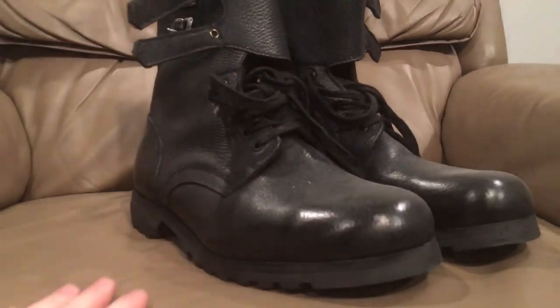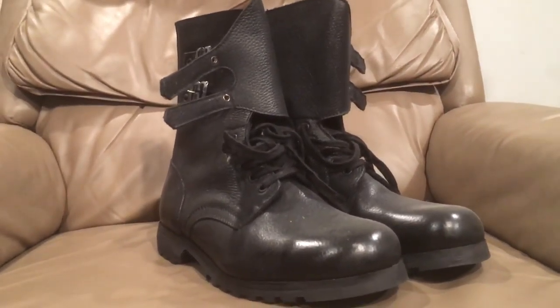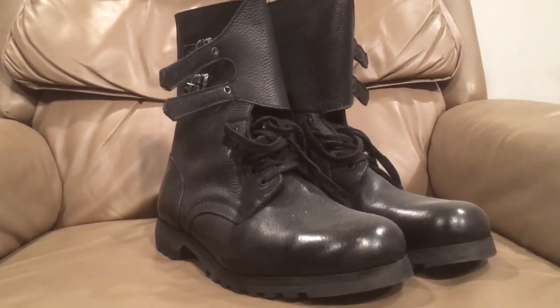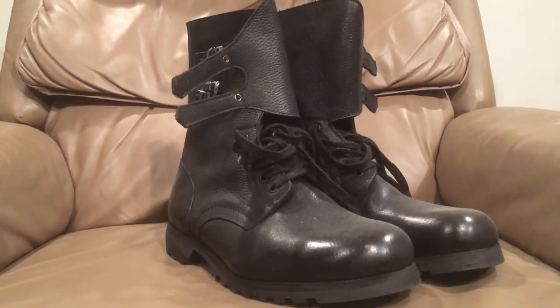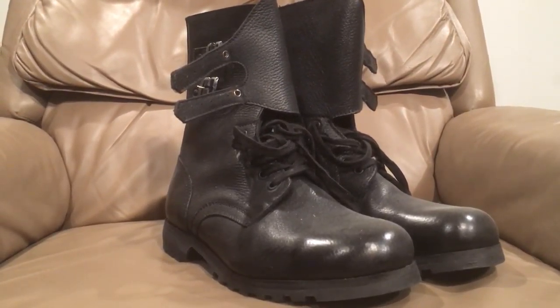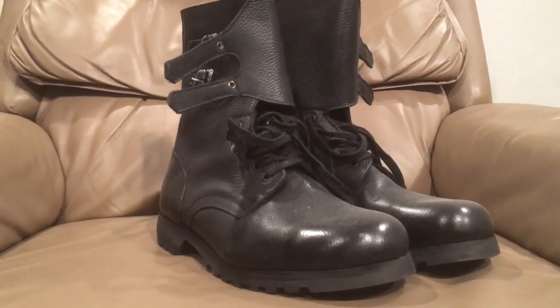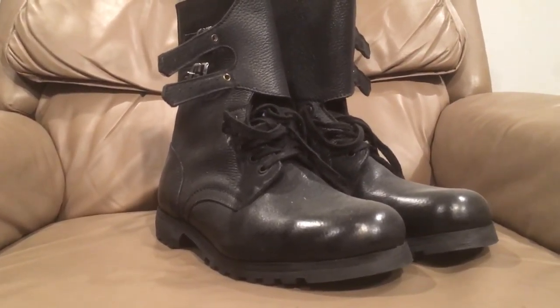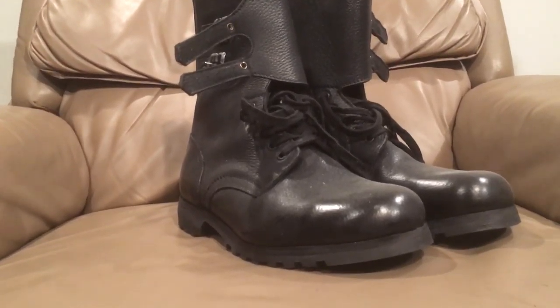These are actually a pretty rare item on the market nowadays. These are a pair of JNA army boots, and JNA stands for the Yugoslav National Army. Yugoslavia in English is spelled with a Y, but in Cyrillic it starts with a J, so that's where the J comes from in JNA.